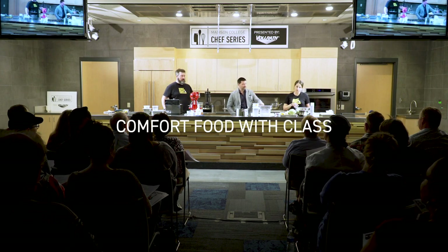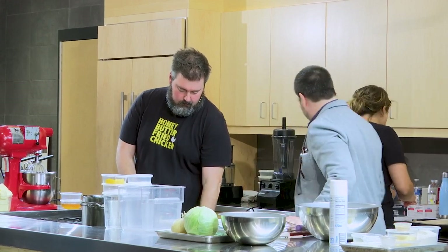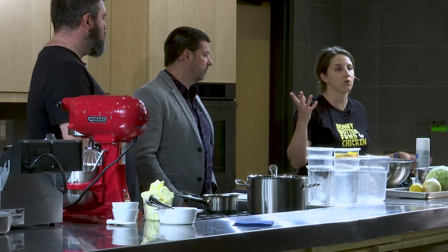Corn muffins — we're gonna get the corn muffins going because they have to bake and we want them to be done before we're finished. At the restaurant, we knew that we wanted to have something to go with the fried chicken — like traditionally that would be a biscuit or cornbread, but we wanted to make it our own. So we came up with these corn muffins. They're a little bit lighter than cornbread, but they still have cornmeal in them. We get really amazing cornmeal from a farmer in Illinois. They're really good with the honey butter, and the mix is so easy — you don't need a mixer, you can just do it by hand.